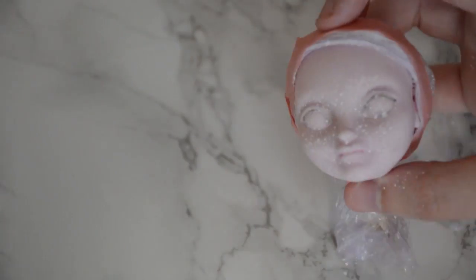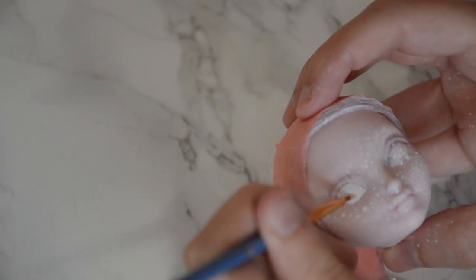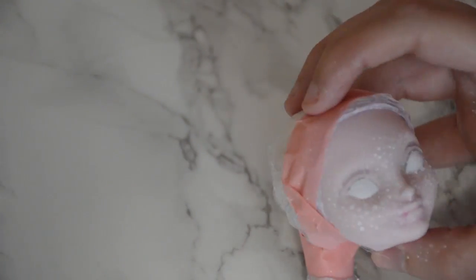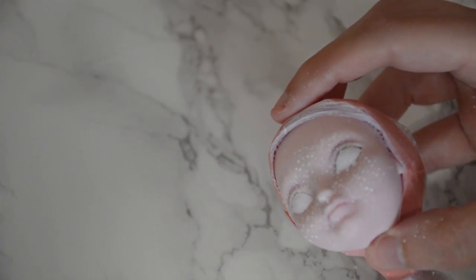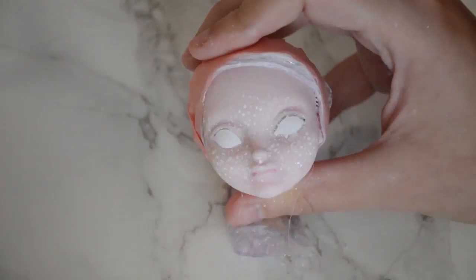Once I removed her factory paint, I sealed her face twice with a layer of matte sealant. Using a dry paintbrush, I began flicking white acrylic paint onto her face to create freckles. Once I was happy with the coverage, I went back in and cleaned up any messy areas with a damp brush and paper towel, before taking a smaller detail brush and filling in some more defined freckles, then sealing the face once again with a thin layer of sealant.